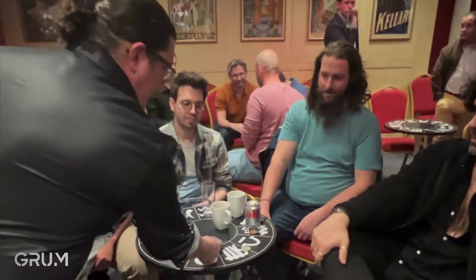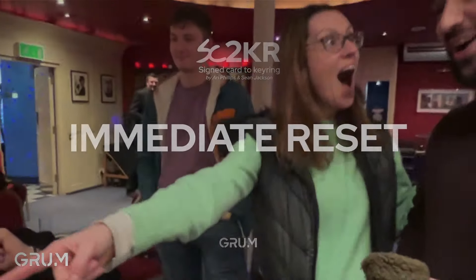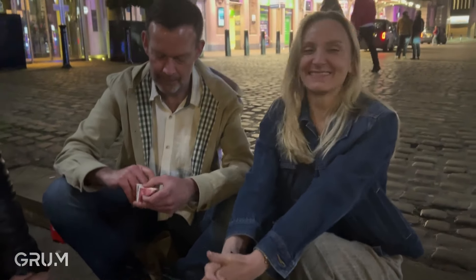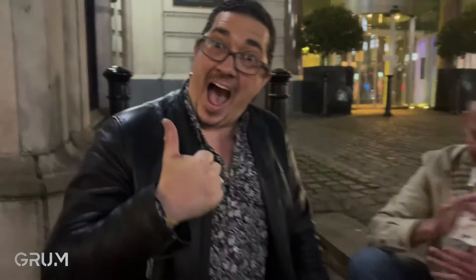Oh my dang! That just happens to be your signed card. What do you think guys? Crazy. Well done. Thanks guys. Thank you. So clever. I don't know how I've done it. Unique. Great. Will you cherish your card forever? Forever. Thank you! C2KR — get yours now.